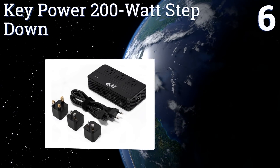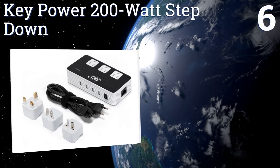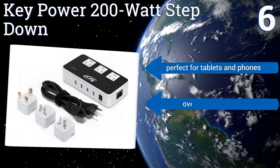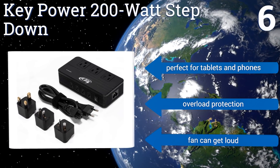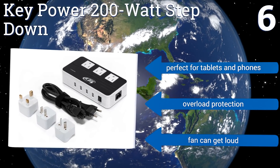Coming in at number six, for those with a lot of devices, the Key Power 200 Watt Step Down offers three US inputs along with four USB ports. Though limited to 200 watts, it can handle most electronic devices and is lightweight at just three quarters of a pound. It's perfect for tablets and phones and includes overload protection, however the fan can get loud.